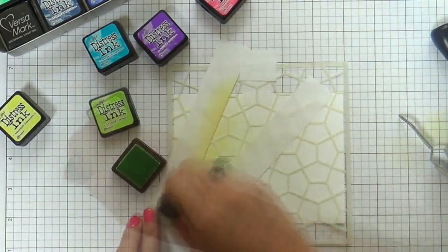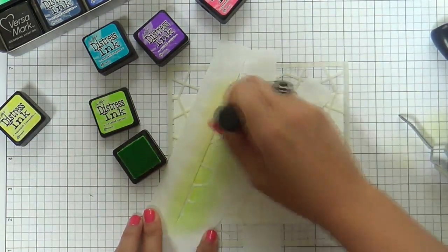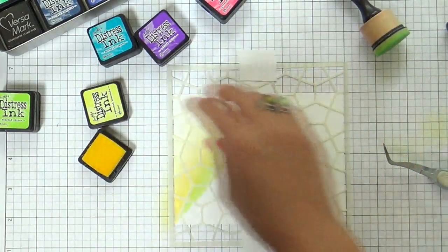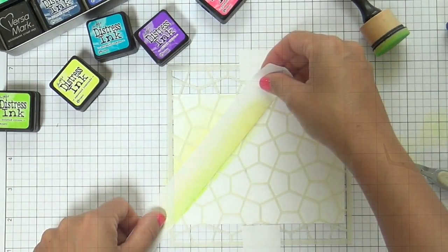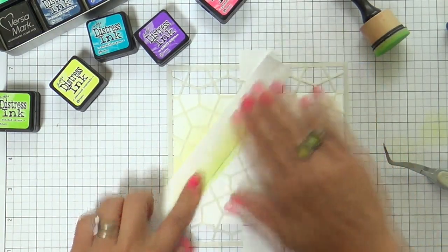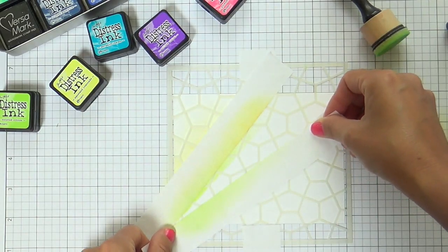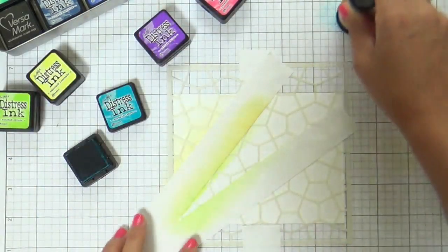I'm using my Distress Ink Mini Cubes. I started with some Squeeze Lemonade, and now I'm doing a little Twisted Citron. I'm trying to really make sure you see the overlap, because that's where the magic is. When the overlapping of colors happens, that's where the happiness happens.